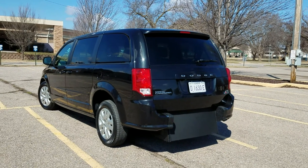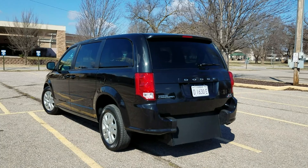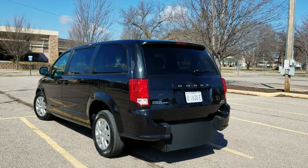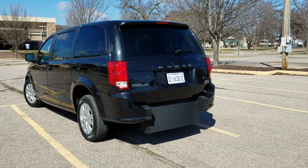Hello, it's Jeremiah with Affordable Mobility Solutions. Today I'm shooting a video of our Dodge Grand Caravan. Like most of our vans, it's a wheelchair and mobility accessible van. We'll get right to the conversion.